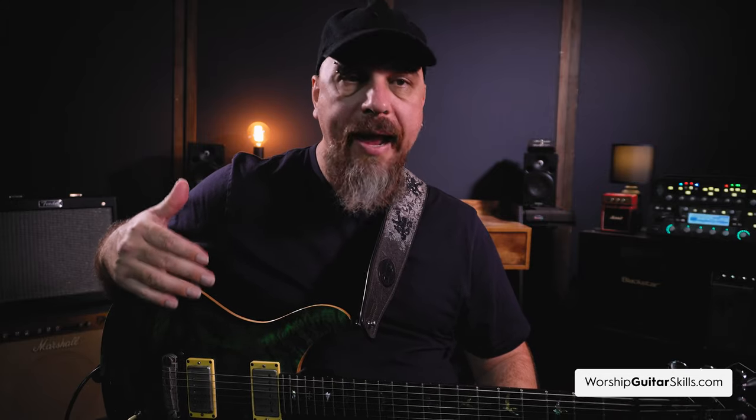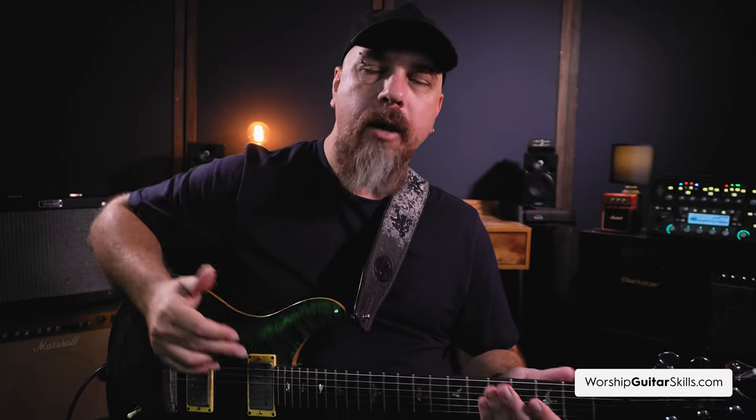I'm going to fire up a track — it's a 1-2 vamp, meaning G major and A minor. I'm going to show you some of these shapes in action. Afterwards I'll show you where the shapes come from, as well as the exact rhythm and palm muting technique that I'm using. So let's get right to it.